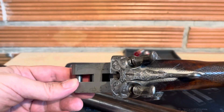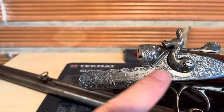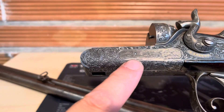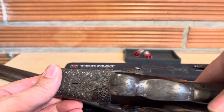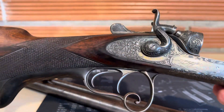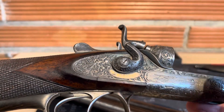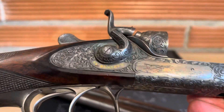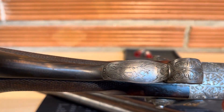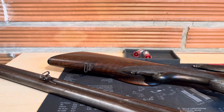The engravings are beautiful — two dogs trying to catch a rabbit, or actually a wolf. This side also shows two dogs and a rabbit. Beautiful engravings, produced in Munich. See you next time with another shotgun. Have a nice day, bye!